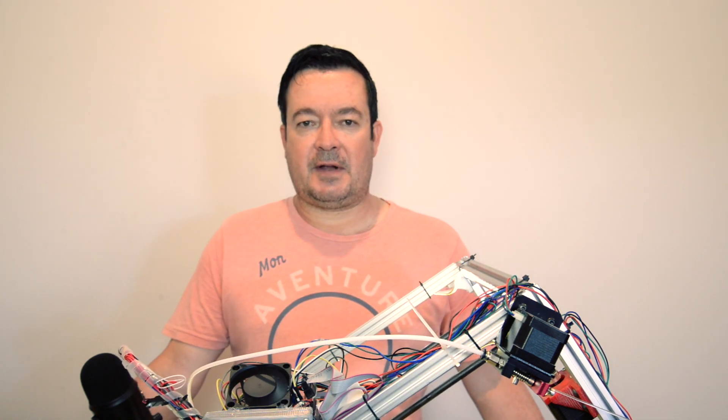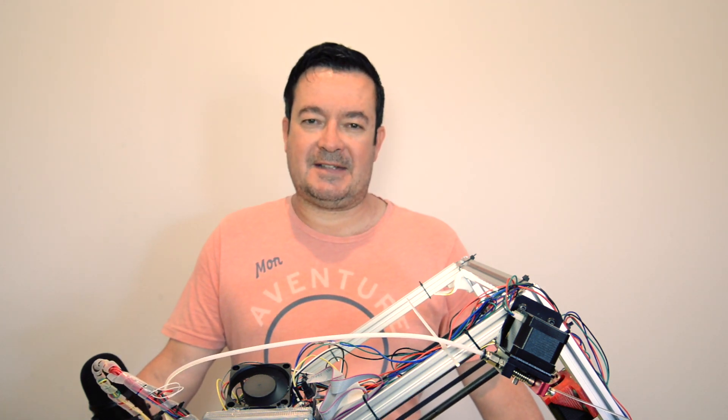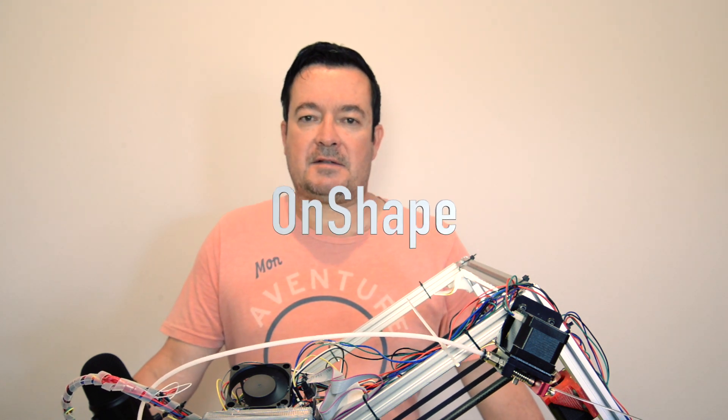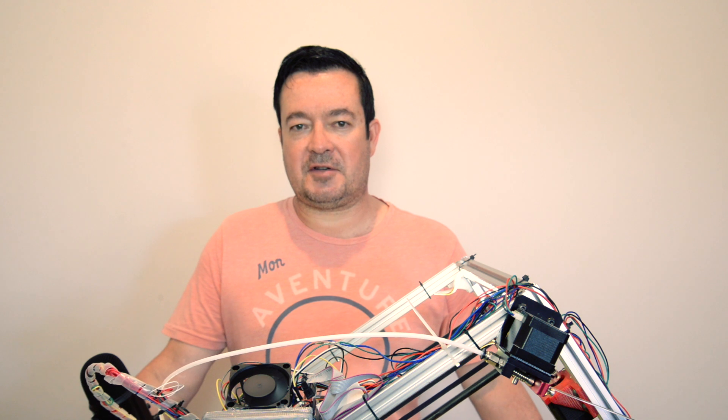The other news that Bradley posted is that Black Belt 3D has posted their design on OpenShape, I think, so they've also made their design open source now. That's obviously a very nice tested design, so have a look at that if you get a chance.